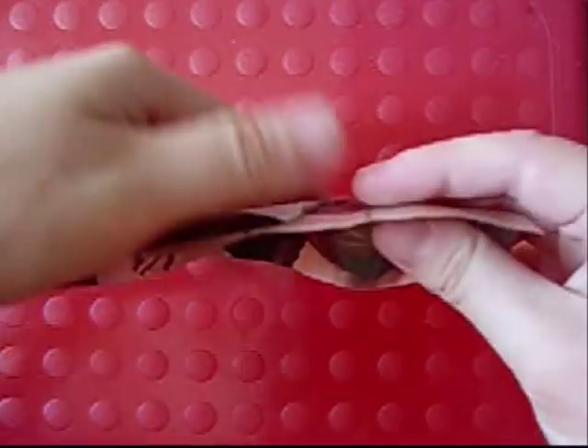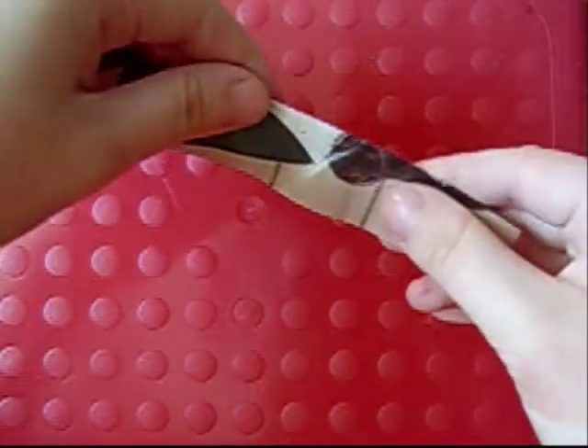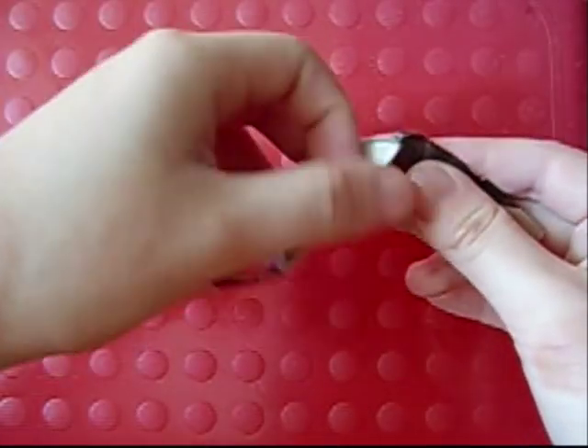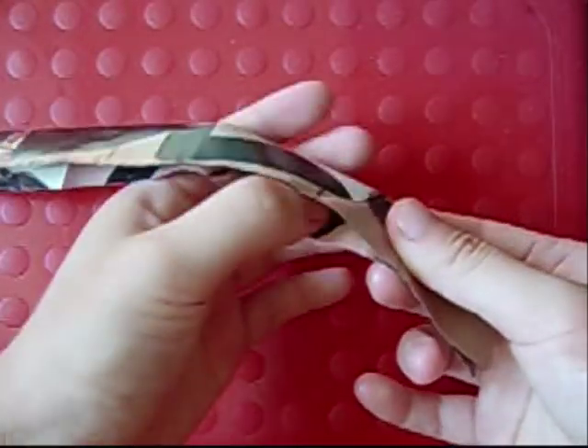Start with a strip of paper, fold in half long ways, fold this down like this, so you can fold it like this, and then squash it.